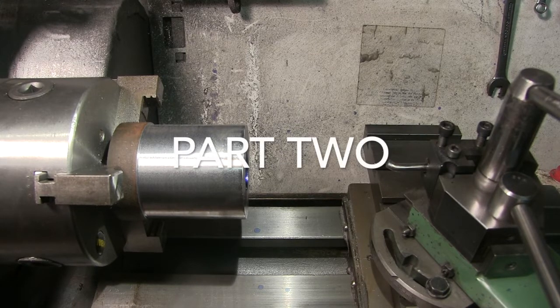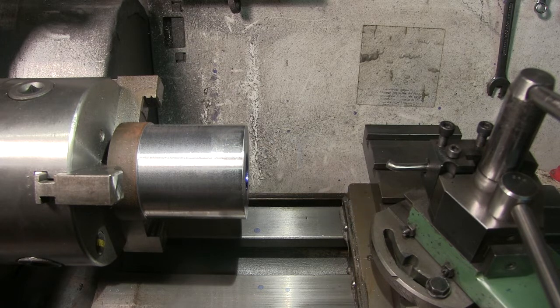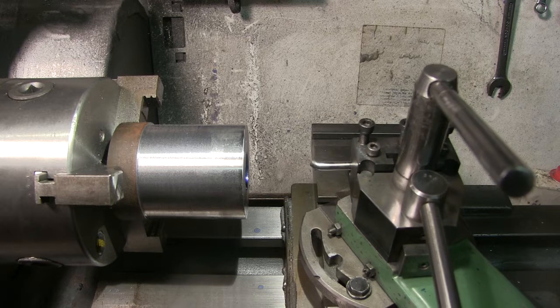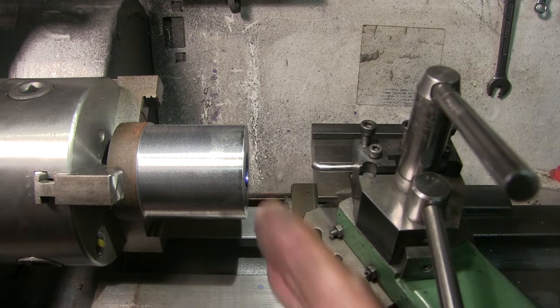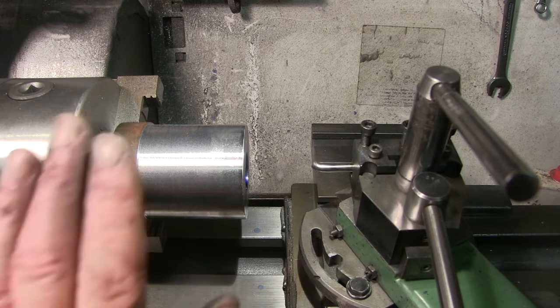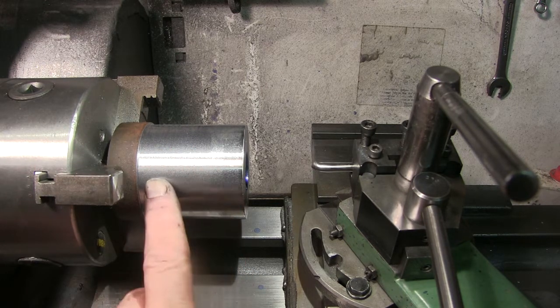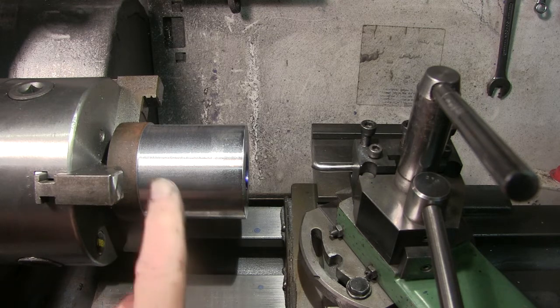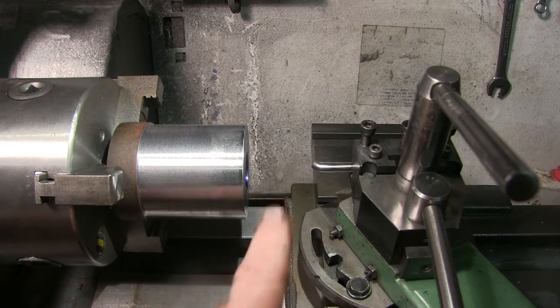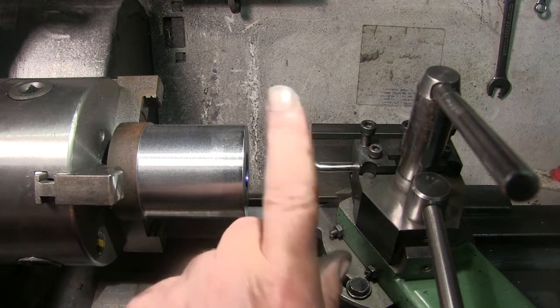I'm all set up for threading but before I do, I want to go over some things for anyone who's new to threading on a lathe. When you're going to thread properly, you'll be putting your cut on the top slide so you're only cutting on one half of the thread. I'm going to do that here because there's an awful lot of overhang and not much grip, so I'll be cutting from the back, which puts less pressure on the work.